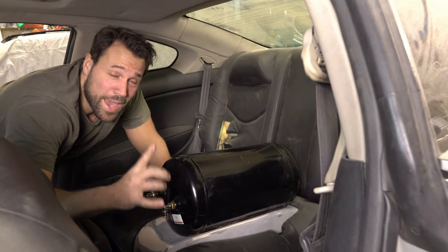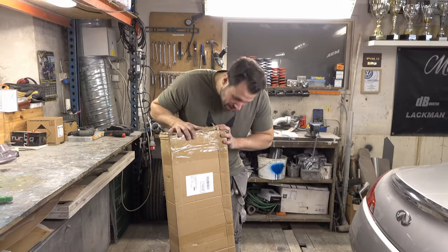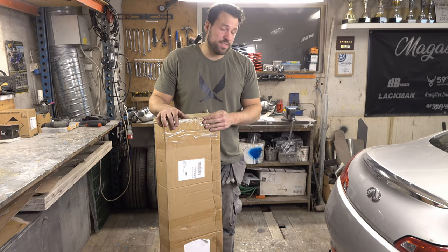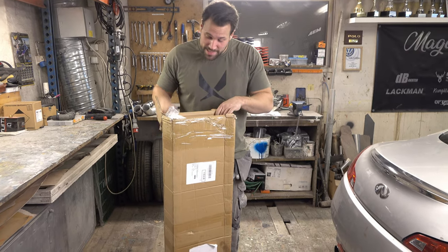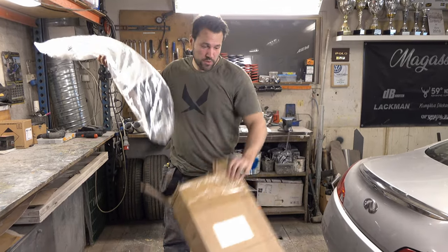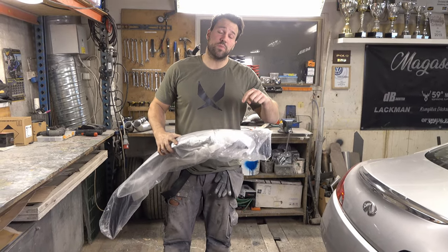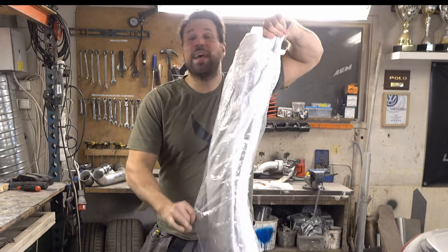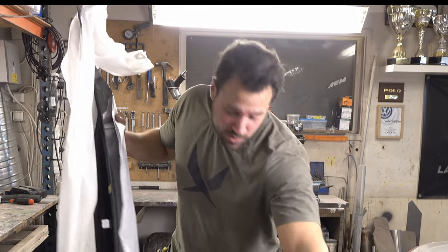Now we're onto another package that I've been waiting for over two months. We got it in yesterday - it's something special for the back of the G. This is a little ducktail for the G. Hopefully it's good quality. I'm gonna put the link in the description below - it's actually from Amazon. It said 'carbon style' so we're gonna see if it even looks close to carbon fiber.